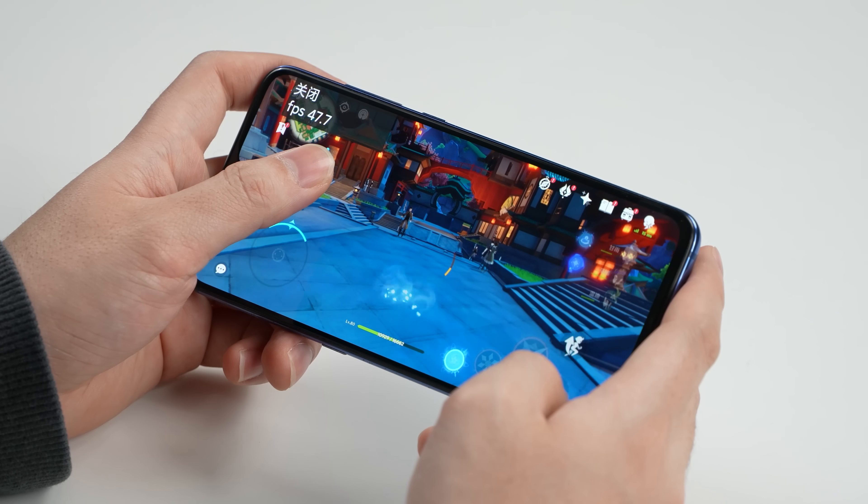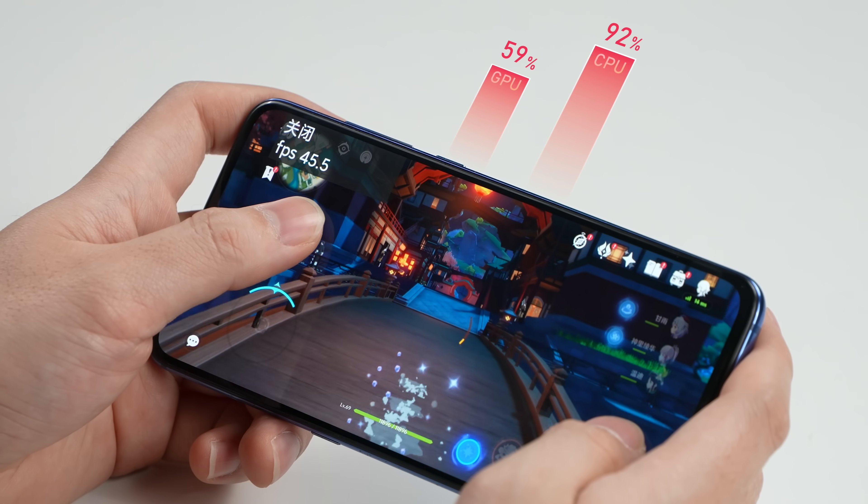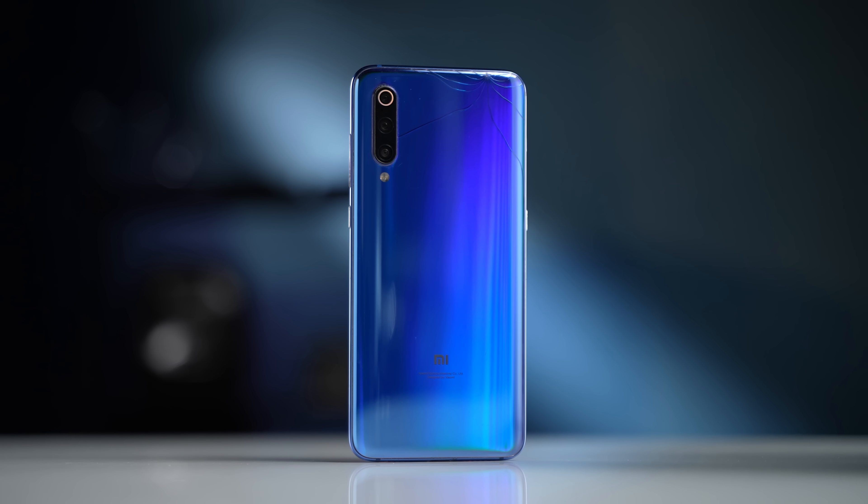So the Snapdragon 855 should already provide enough CPU horsepower for modern games. The GPU, on the other hand, is a weak point of this old chip. But considering more and more mobile games are running with a CPU bottleneck, it should be fine.